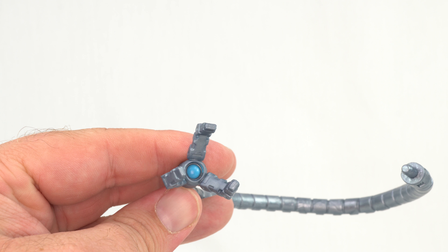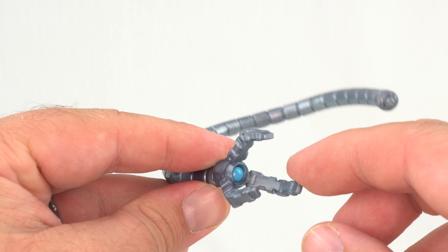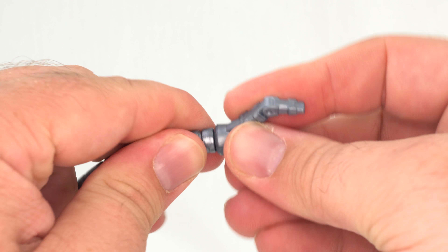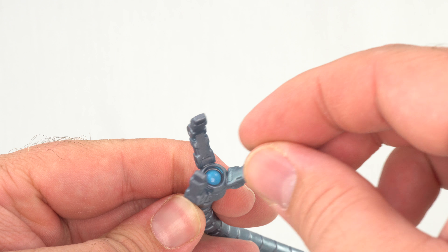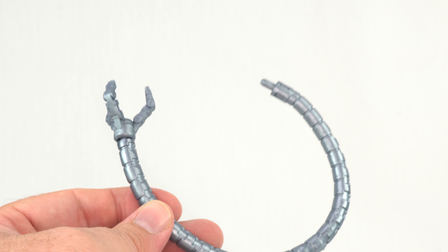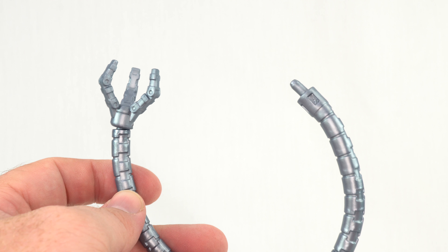You do have the end of the tentacle here — no articulation in the claw itself. You can pop these off; as a matter of fact, two of them will come out of the packaging off of the ball joint. You don't get a ton of articulation out of it, but you at least get rotation and a little bit to go around, which can help with some of the posing. The only paint on these is that blue dab in the middle — the rest is just the same color plastic throughout. But let's go ahead and take a look at Dr. Octopus, the figure himself.